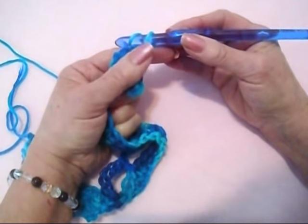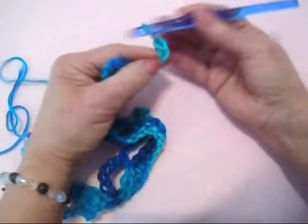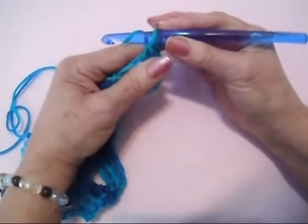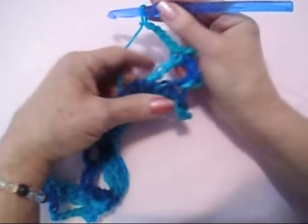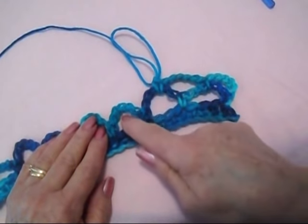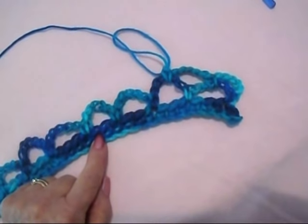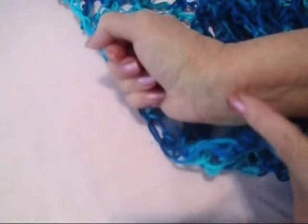Now each remaining row will be exactly the same — chain 5, single crochet in the next loop, chain 5, single crochet in the next loop. You'll work every row that way: chain 5, single crochet in the next loop. Continue until you have a rectangle that reaches at least from your elbow to your elbow, or from wrist to wrist if you want it really roomy.